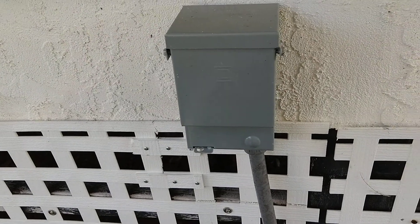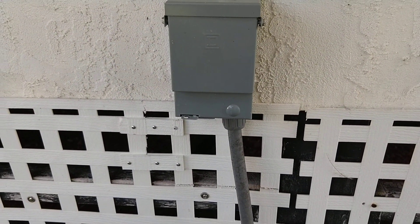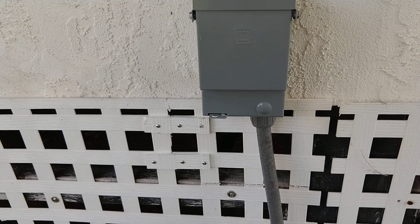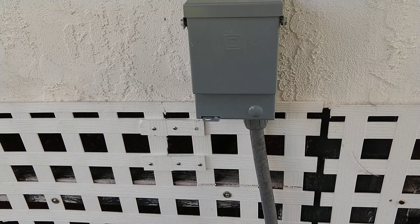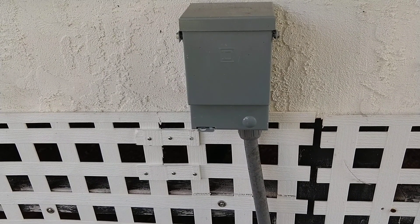So what I'm doing is I'm going to be putting a power surge protector right on the disconnect box so that anything that comes down the line from anywhere will be directed directly to ground via some MOVs in the surge protector.